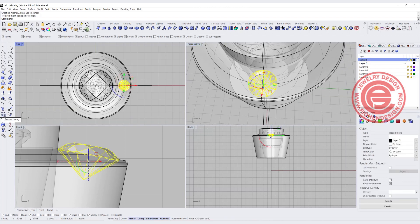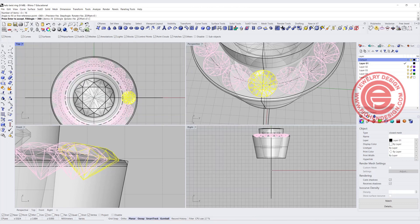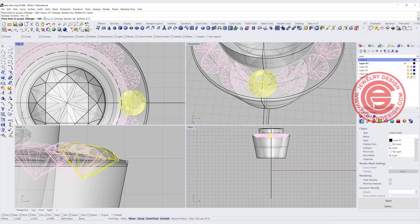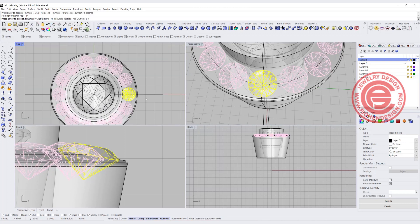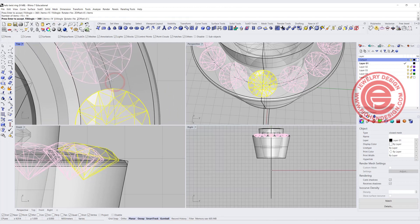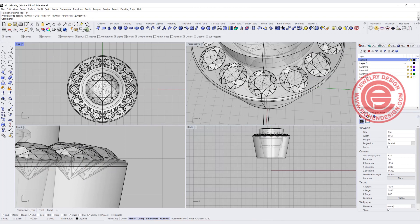Let's go ahead and give a try to arrange the stone with the polar array command. Snap into the zero, and I'm going to try 16 of them and see how the arrangement looks. Let's do 360 degrees — you can see that now they're jamming into each other. So I would change it to 15, which is a bit better. I'm also going to change it to 14, and it looks much better.